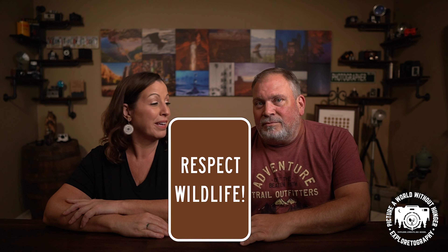Hi friends, today we're talking about Wildlife 101, an intro to wildlife photography. This video is definitely geared towards beginning photographers. The number one rule that we're gonna have for photographing wildlife is to respect that wildlife.